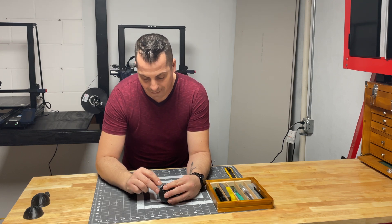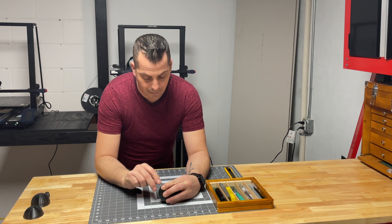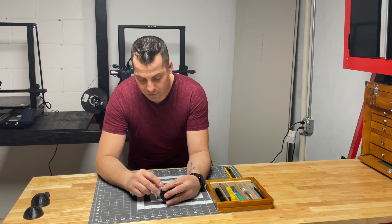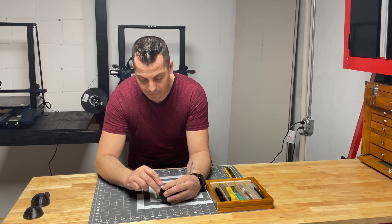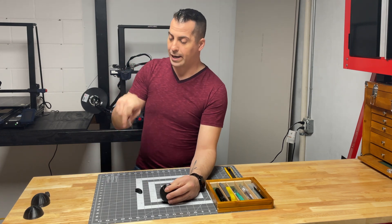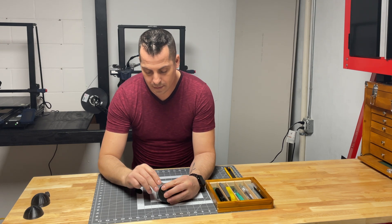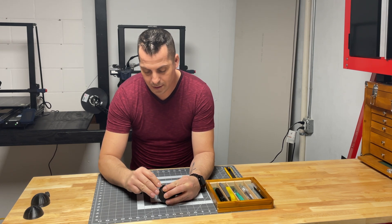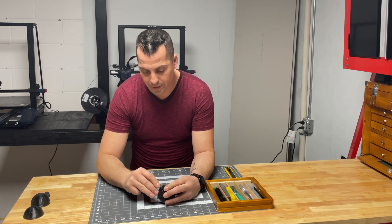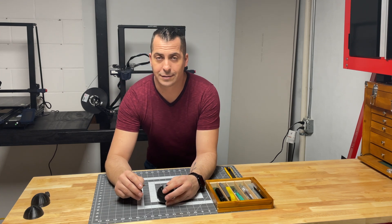I remember the first time I did this without knowing anything about it — it took me forever to get it apart without breaking anything. I ended up having to print backup parts every time I printed something for somebody because I was afraid it was going to break. It's also very important to be safe when doing this — do as I say, not as I do.